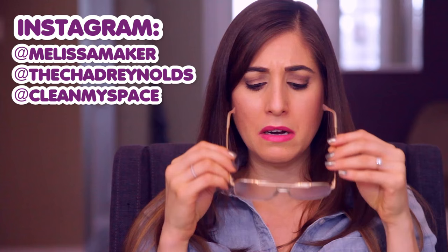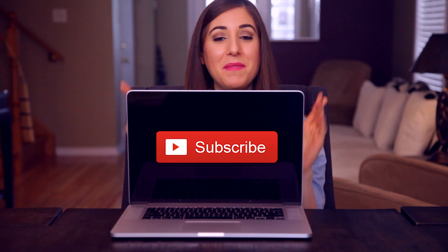There's more to me than just cleaning tips, so if you want to find out what I'm up to during the rest of the week, you can follow me on Instagram — I'm at Melissa Maker. The guy who donned the creepy glasses, he is at Chad Reynolds, and we are at Clean My Space. There's a button down there that lets me know you care, so click it if you liked this video, and click this button right here to subscribe and begin your journey to a cleaner life.